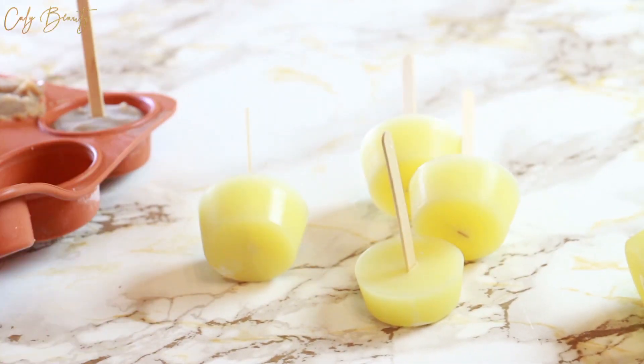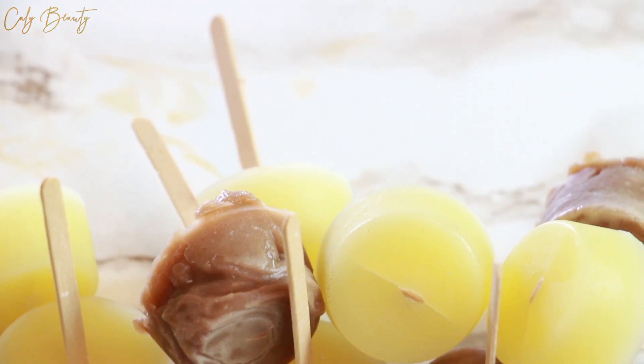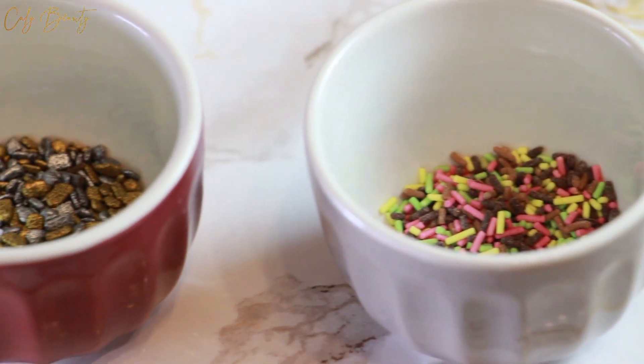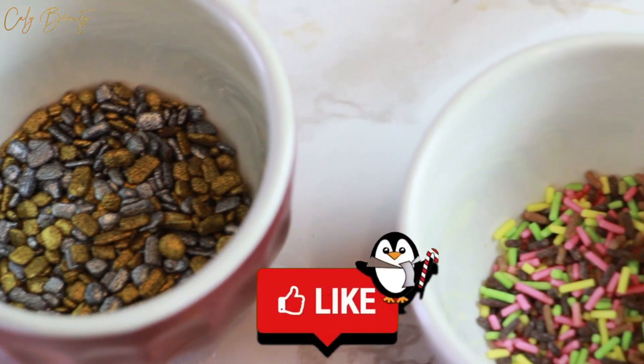Vous laissez reposer jusqu'à ce que ce soit parfaitement solide. Et voilà, il ne reste plus qu'à démouler. Ensuite, j'ai décidé pour parfaire le résultat et les rendre encore plus gourmands, de faire une espèce d'enrobage avec des petites décorations culinaires que vous voyez à l'écran.